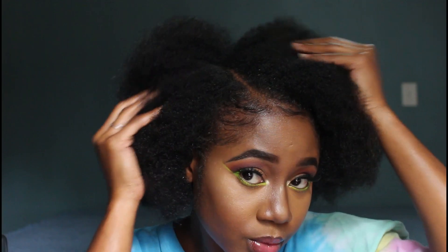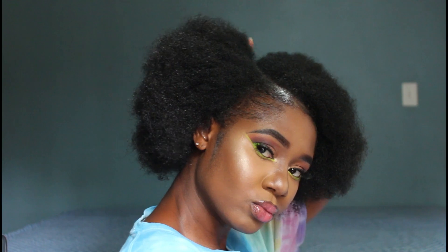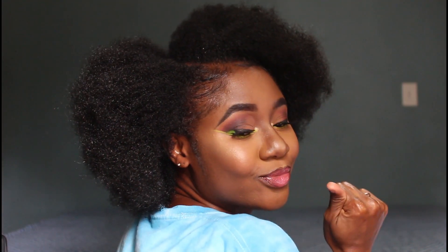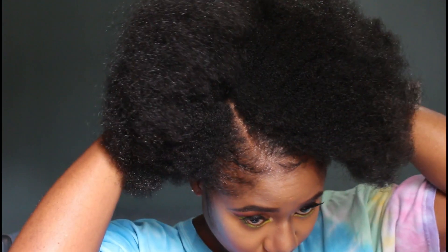Different style, same hair. You can see my side part — look at how beautiful that is. I really could rock an afro all day every day. I wish my natural hair could stay out like this all week, but with this crochet style it's a great substitute.